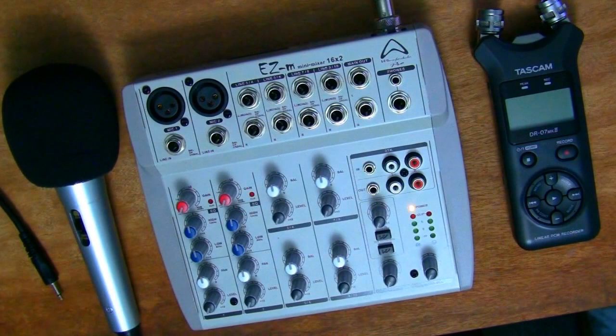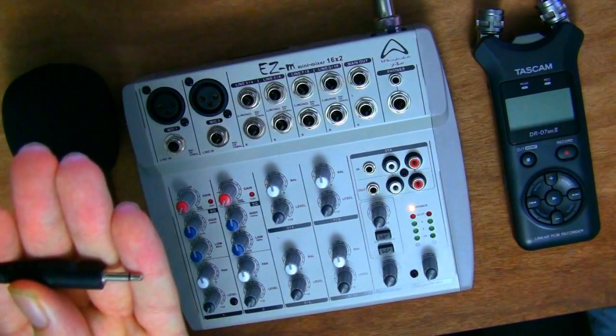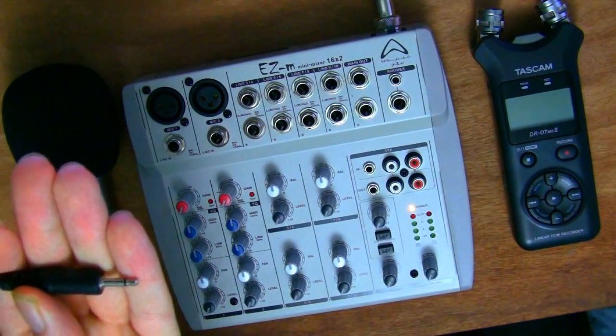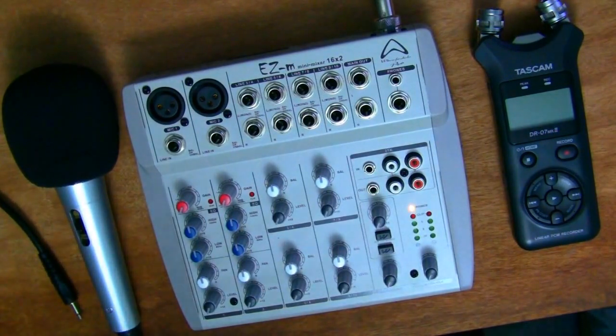Next up is the microphone. This is also very much a budget microphone — it's an Alba unidirectional microphone with a 3.5 millimeter output, which is the kind of output that goes into your laptop or PC. It's a basic microphone, but I do like to have one around because the build quality and audio quality aren't actually too bad for the amount you pay.